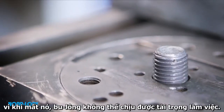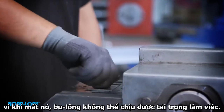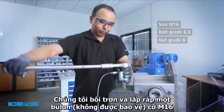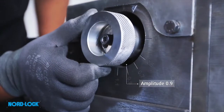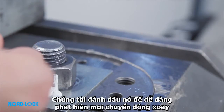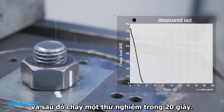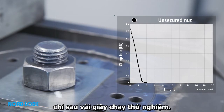Clamp load is vital, because when lost, the bolt is unable to withstand the working load. We lubricate and assemble an unsecured bolt of size M16. We mark it to easily detect any rotation, and then run a test for 20 seconds. The nut starts to loosen, and the graph shows clearly how the tension drops dramatically within seconds when running the test.